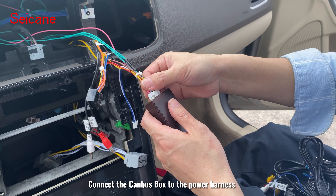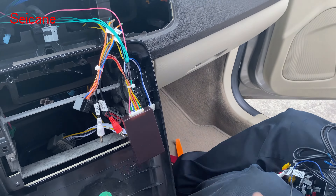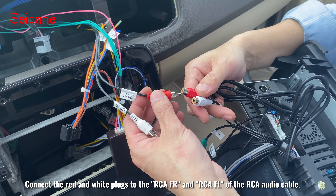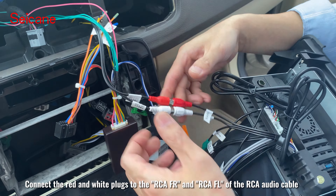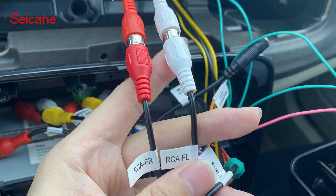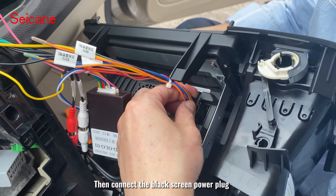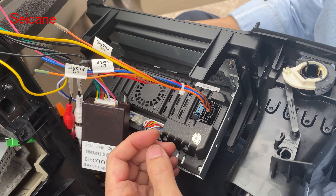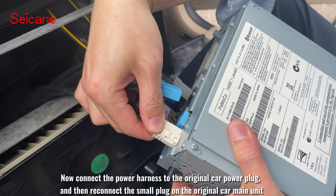Connect the red and white plugs to the RCA4 and RCAFL of the RCA audio cable. Then connect the canvas serial port, and then connect the black screen power plug.